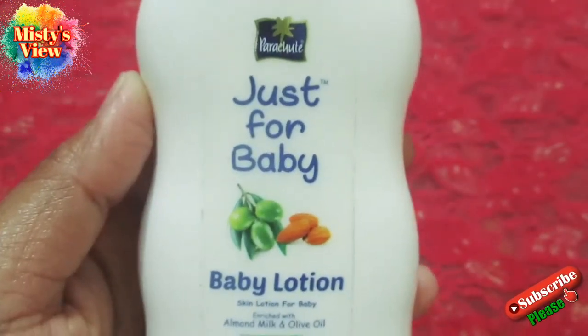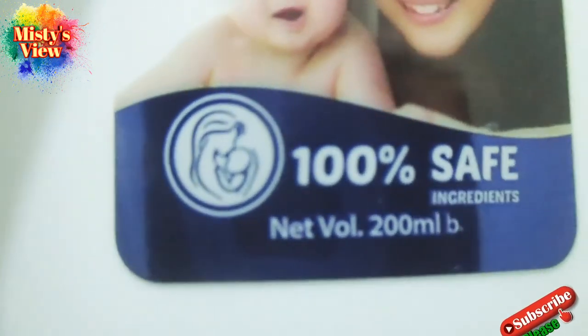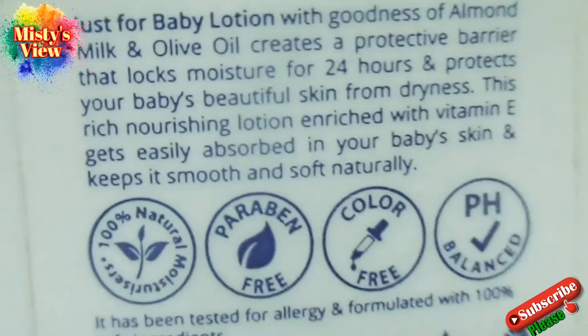The Parachute Just for Baby, Baby Lotion — Skin Lotion For Baby — is enriched with almond milk and olive oil. It carries a protective barrier that locks moisture for 24 hours and protects your baby's beautiful skin from dryness. This rich nourishing lotion enriched with vitamin E gets easily absorbed in your baby's skin and keeps it smooth and soft naturally.